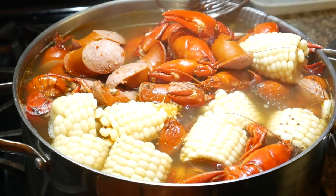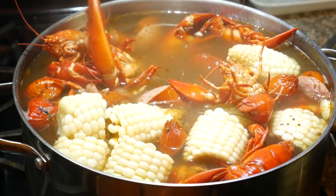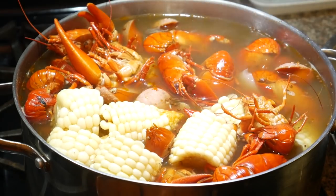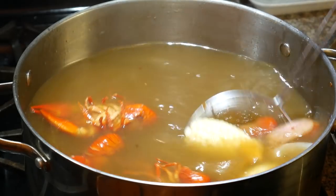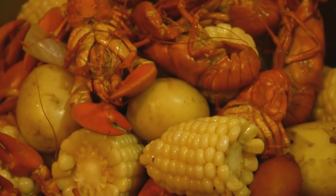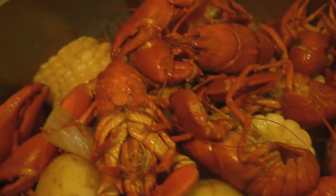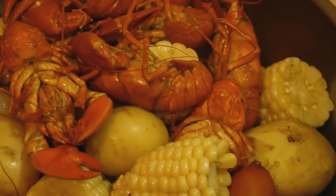Look at that — looking good. I'm going to scoop everything up. Look at that, looking good. There we go, bam. I have a garlic butter sauce — pre-made garlic butter sauce on the left there. So I'm going to eat this with that.